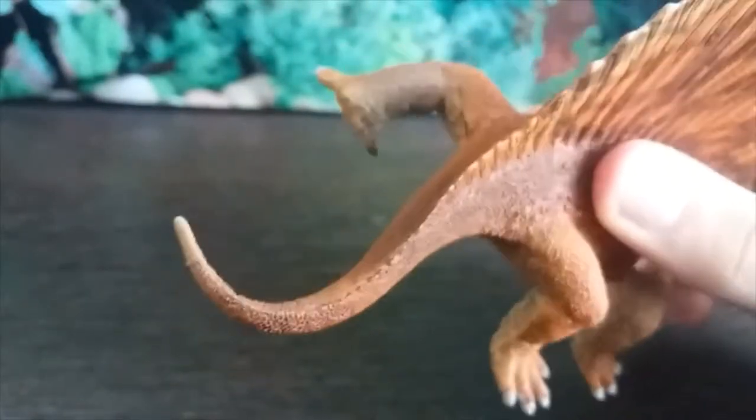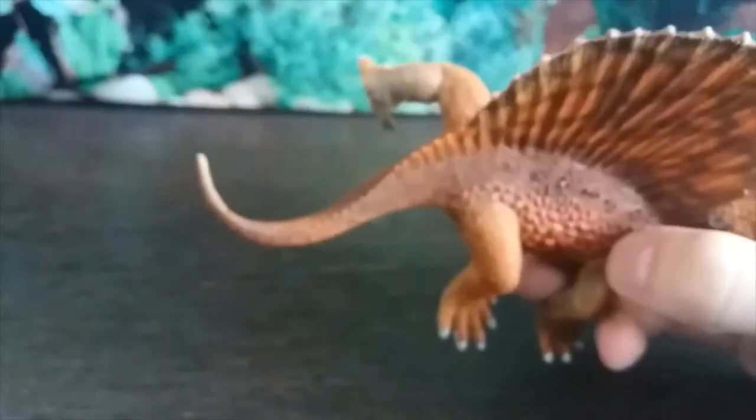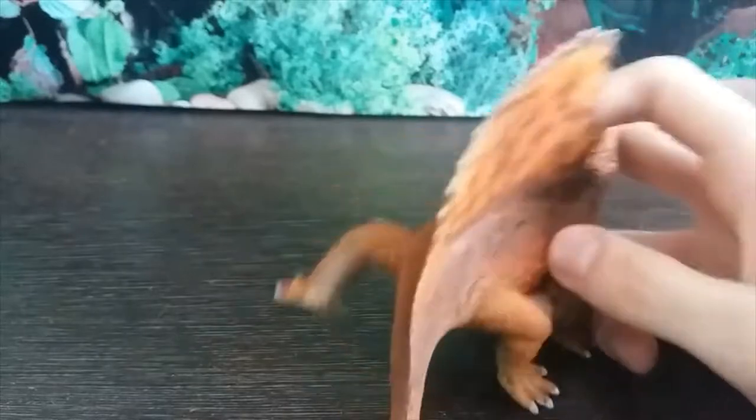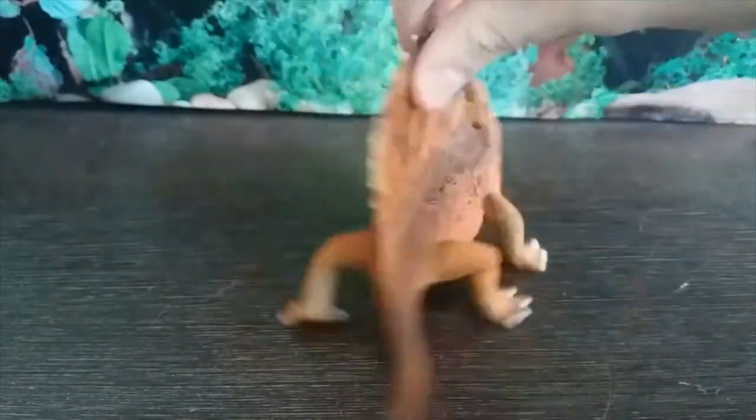Probably the worst thing about this figure is the tail — it's too short and rat-like. It should be a bit stiffer and longer. That's the worst part of this figure.